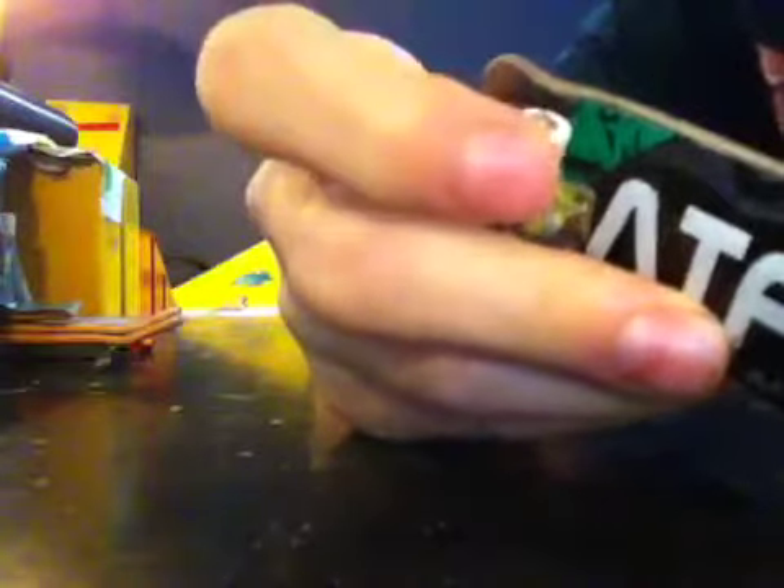I have the same trucks, but the wheels I got came with the Havoc deck, so they're probably Havoc fingerboard wheels, something like that.